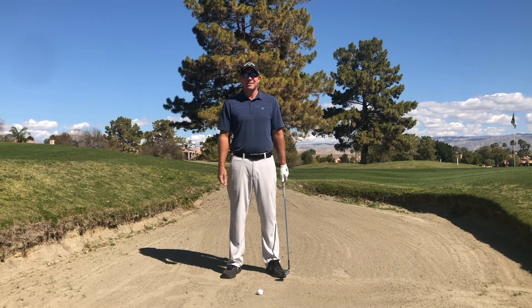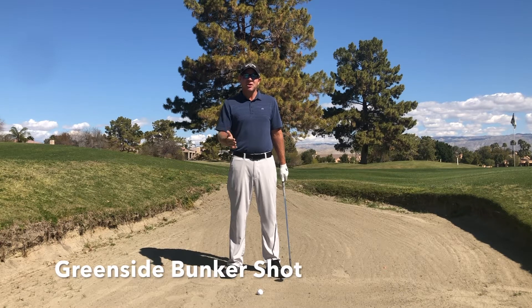David Curtis, teaching professional here at the Weston Mission Hills Golf Resort, with a couple ideas to hit that great bunker shot.